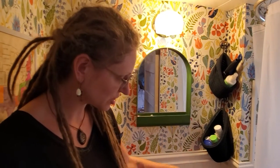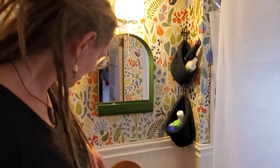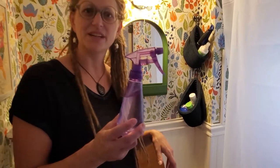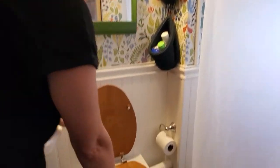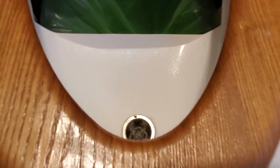We also have a fan which helps circulate the air, which is great for keeping the smell down. Another thing we use is a little bit of vinegar and water — we spray the urine diverter and it helps with cleaning things like that.